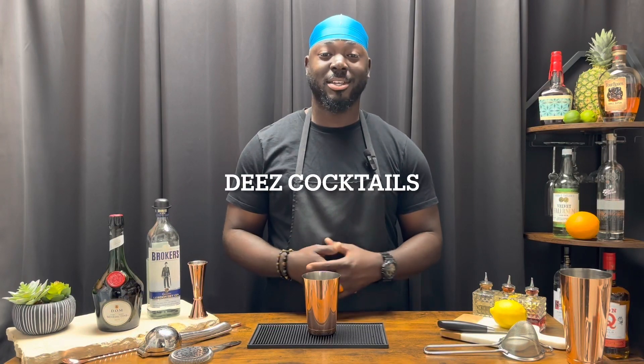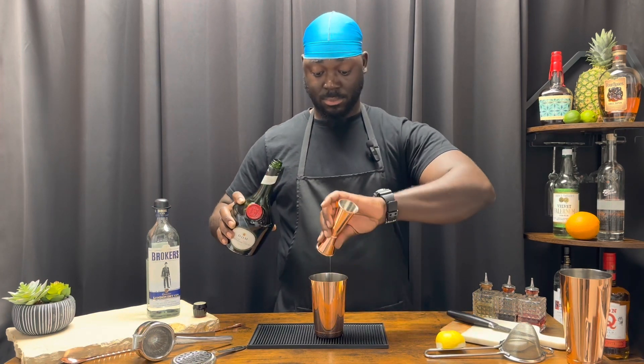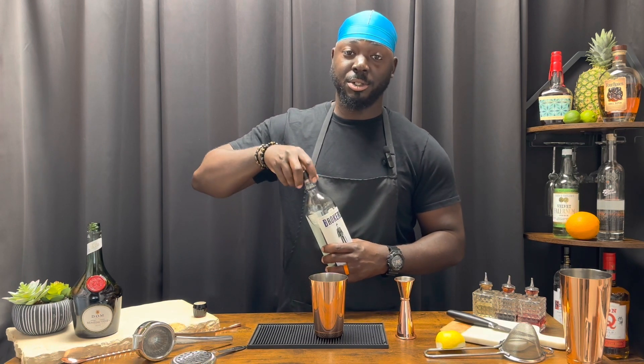Have you had a cocktail? Let's talk about that. Welcome to These Cocktails, and today we're doing Shanghai Gin. We're gonna get started with three-quarter ounces of lemon juice, three-quarter ounces of Benedictine, and three-quarter ounces of a dry gin — this is Broker's London Dry Gin.